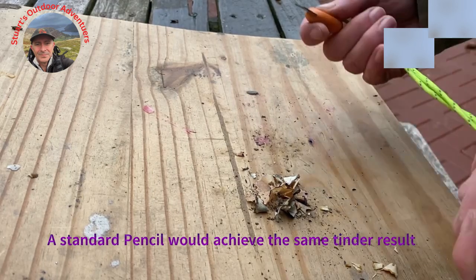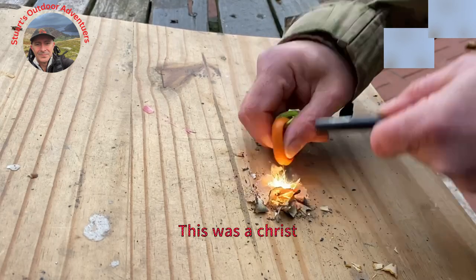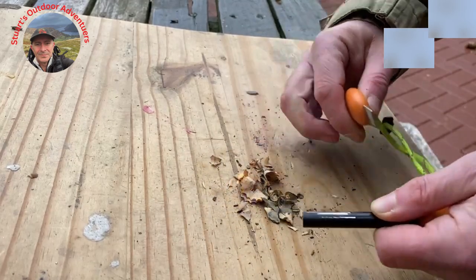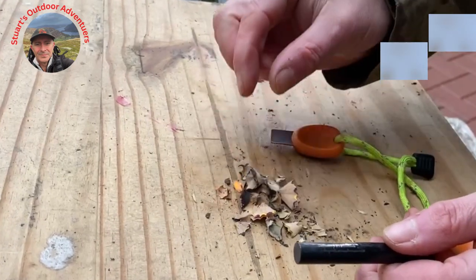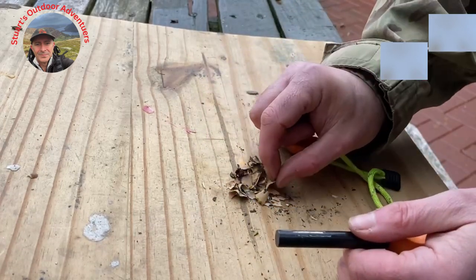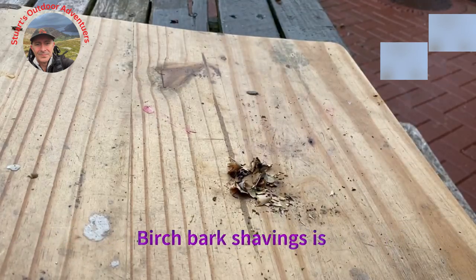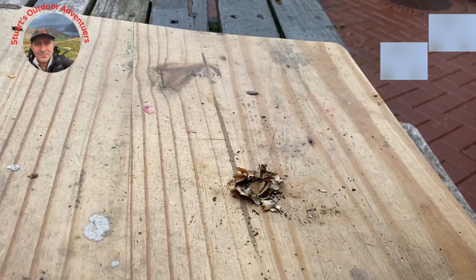So with the use of a ferrous rod and some fine shavings, we should develop a fire. There we go — and pop your twigs on. That's it guys, that's how you use a pencil sharpener for survival.